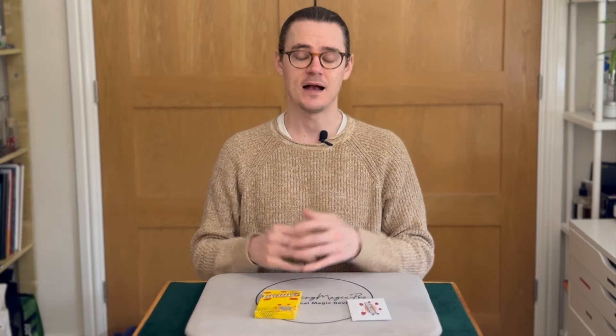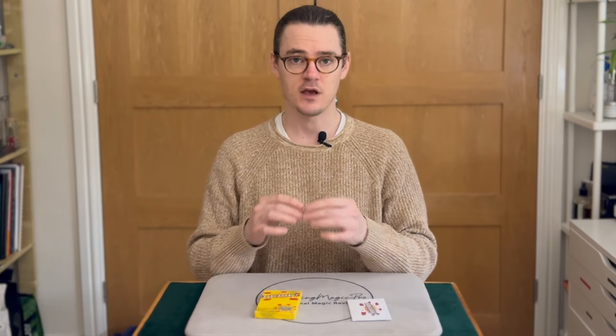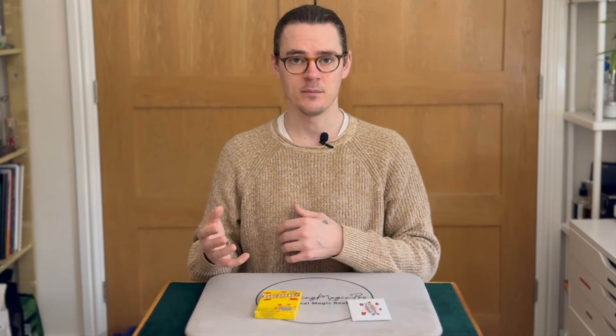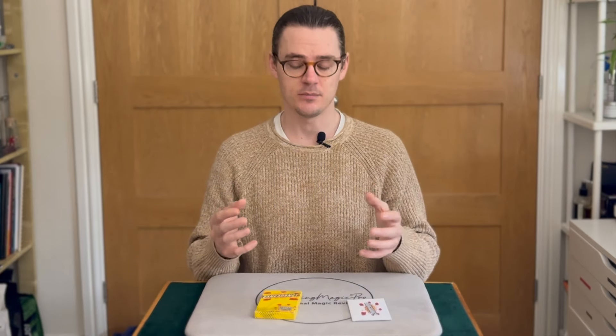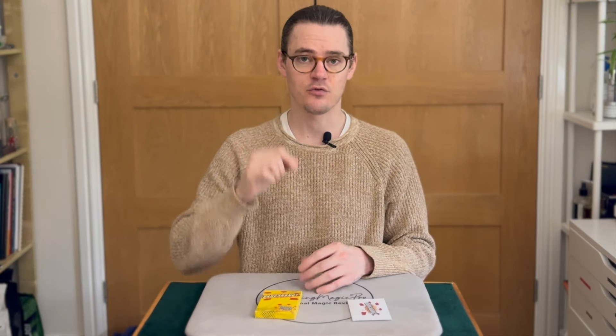Pocket space is as good as everything else about this effect. It's just a few cards — that's it. You can keep it in a wallet, a Himba wallet, a packet trick, or your card box. Wherever you want to keep it, you can. The pocket space is simply as thick as three playing cards.